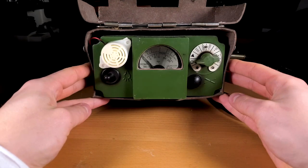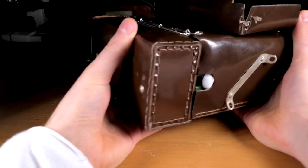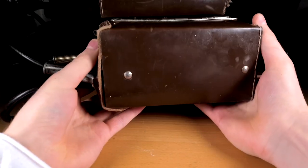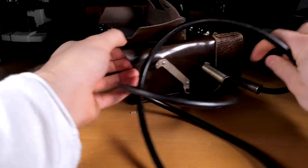It's made from a very strong military-grade plastic, and the entire unit measures 19x17x8cm, including the carrying case, and the total weight of the unit is around 2.6kg.